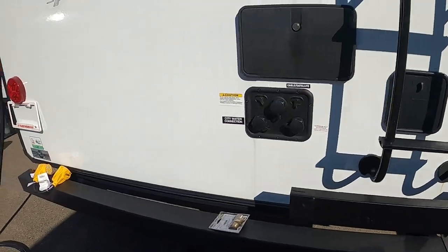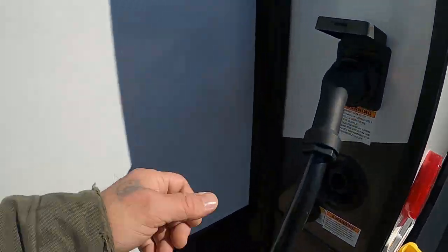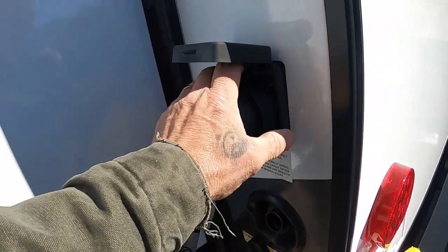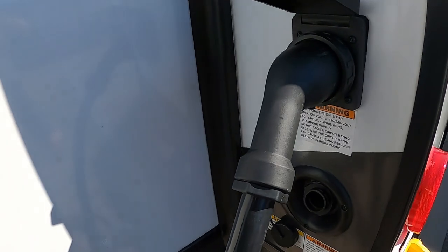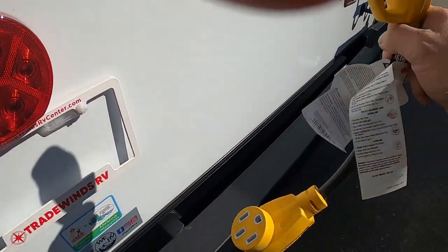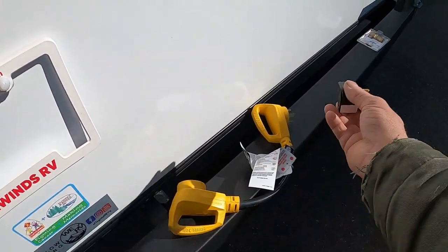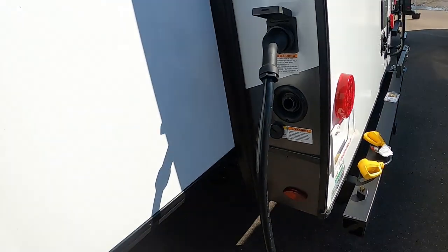We'll go ahead and hook up our power and water. There's a big long 50-amp cord that plugs in here on the rear. It goes on, then wiggle to the right and put your washer on — that locks it in place. At the end of that 50-amp, should you need to plug into a campsite with 30-amp power, your convenience pack will have a 50-to-30 dog bone adapter. If you ever need to plug into a 110, put the 30-to-15 amp adapter on the end of that.